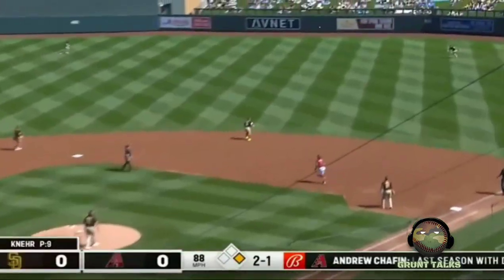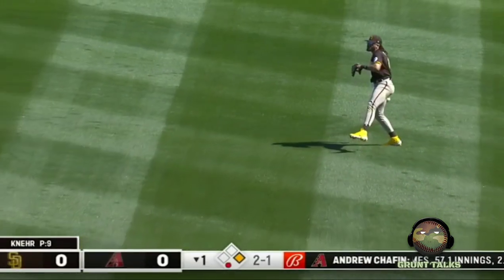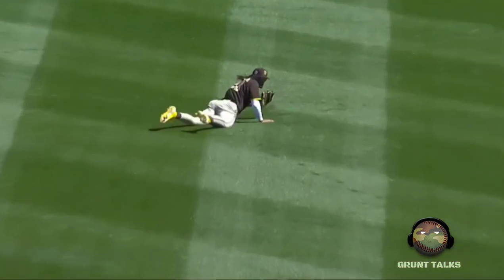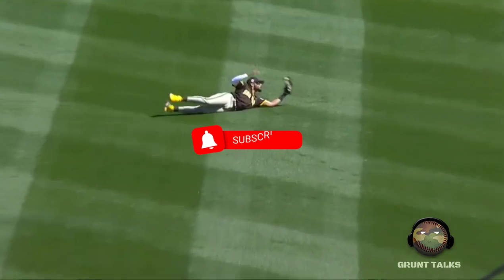The pitch to Rojas, that's lined out to right field. Tatis coming in, slides forward, reached out, and he made the catch. He gets a round of applause not only from the Padre fans here, but I saw Bob Melvin on the bench also kind of reaching out towards right field and clapping for him.